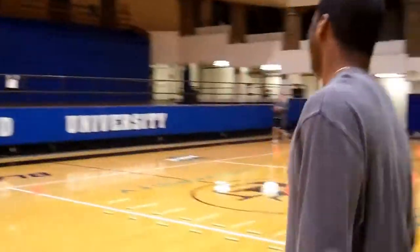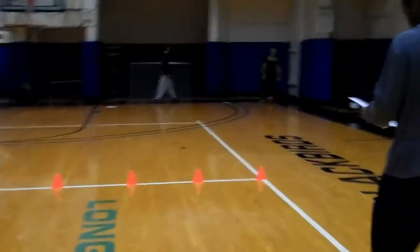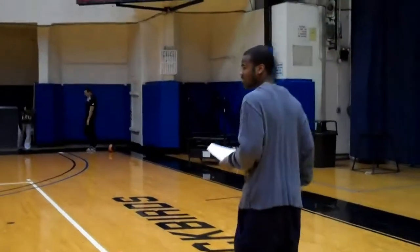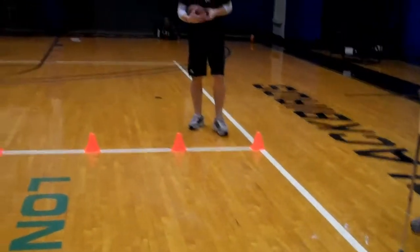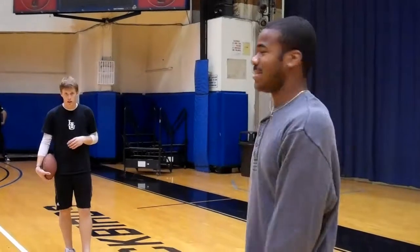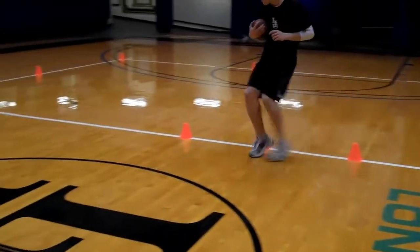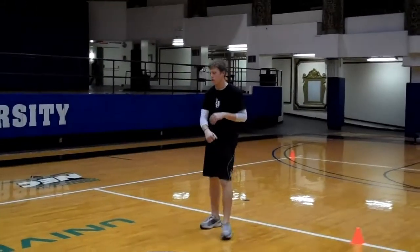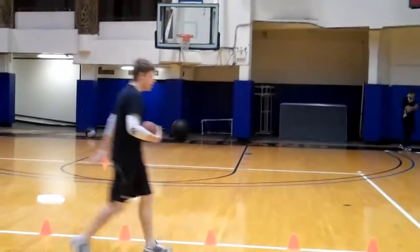Next we're going to do our cone weaves. He's going to weave through the cones, and when he gets out of the cones, he's going to throw a pass. What these exercises are working on are the quick feet of the quarterback in case he needs to scramble, and he's going to do three sets of three of these.